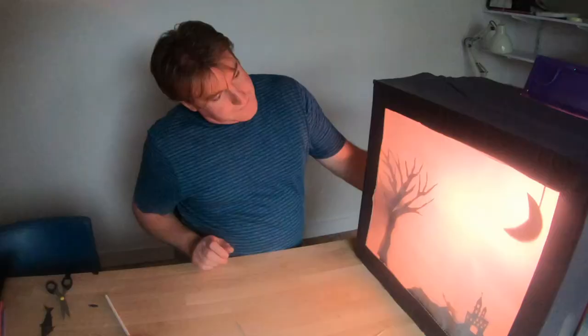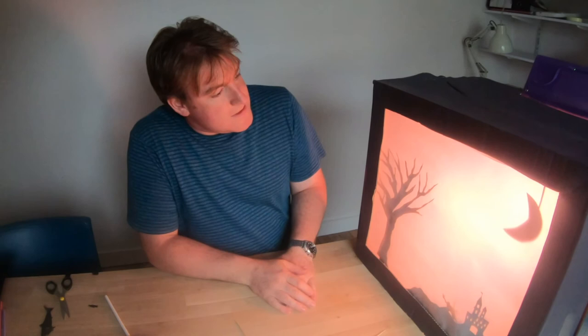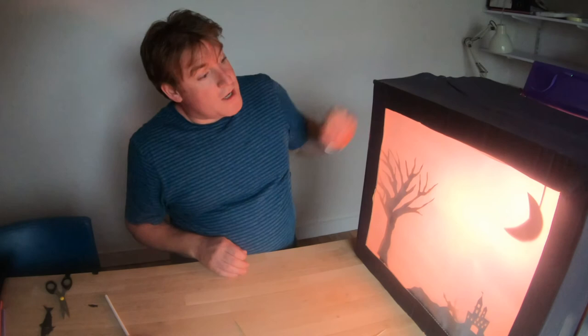So you can choose any plastics you have around the house — if you don't have plastic folders like that, maybe some shampoo bottles or mineral water bottles or something like that. One thing to be careful with: don't put the plastic too close to the lamp because we don't want it to go on fire. And when we're not using the lamp in the theatre, we need to make sure it's turned off.